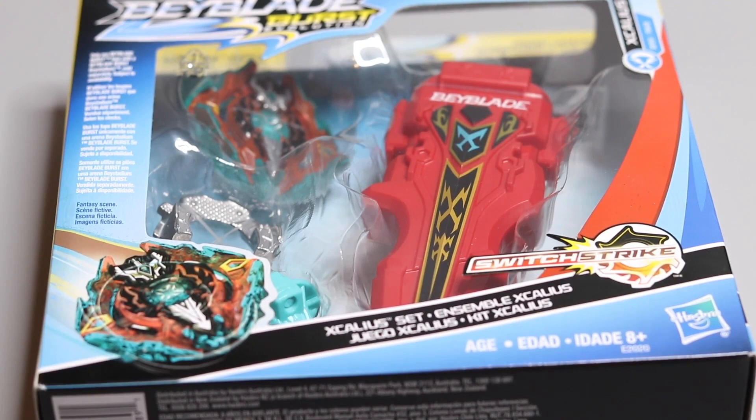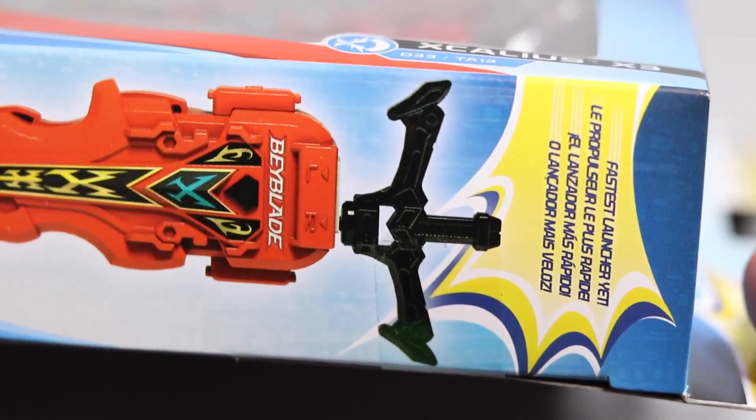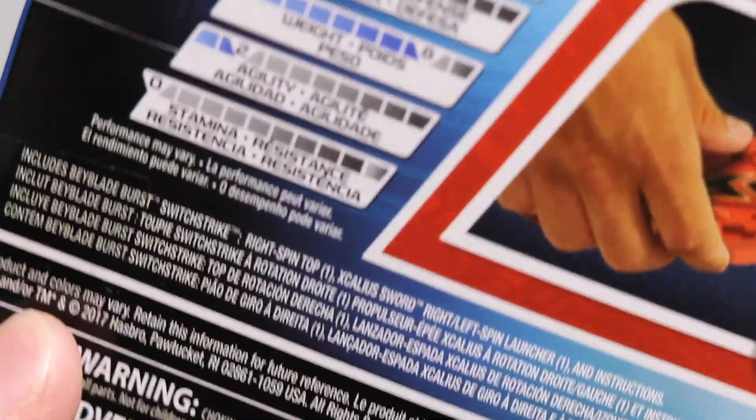I heard good things about this one and I like how it looks — it could be a little bigger, but the digital sword launcher I saw in person looks way too big. When you're in a stadium with another person launching, it's really annoying to play against someone using a digital sword launcher because it's just unnecessarily big and not practical. The side of the box says 'fastest launcher yet,' which if true is awesome because Hasbro doesn't have very many nice launchers aside from the dual threat launcher.